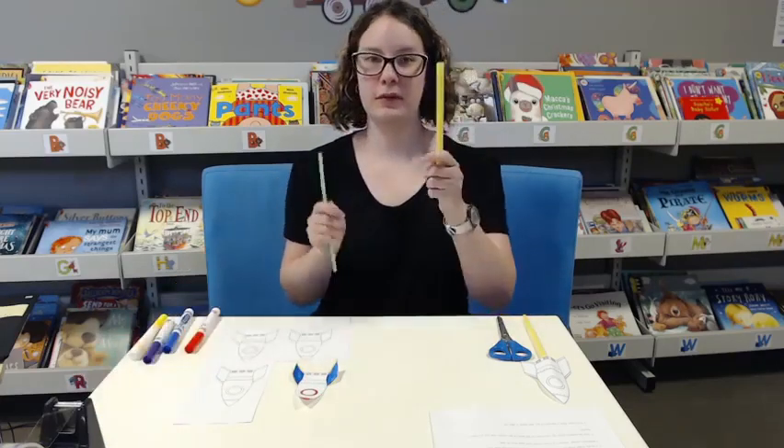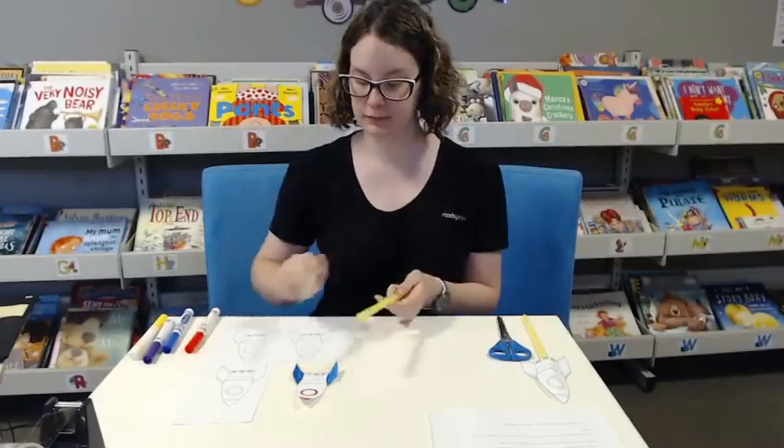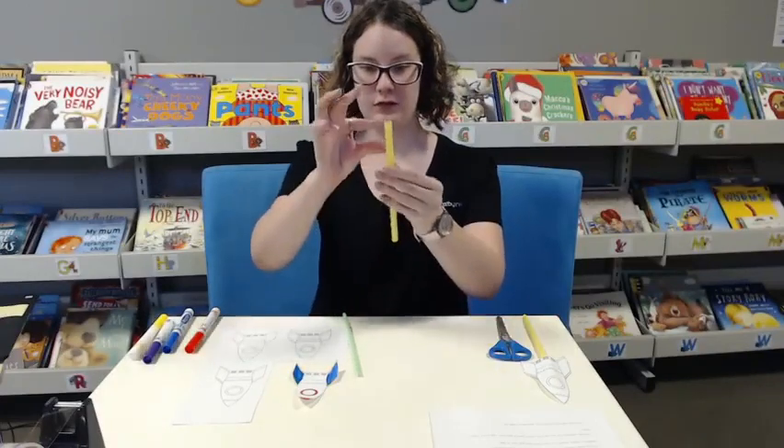Then you need to get your bigger straw and smaller straw, and you'll want to cut off just about that much.